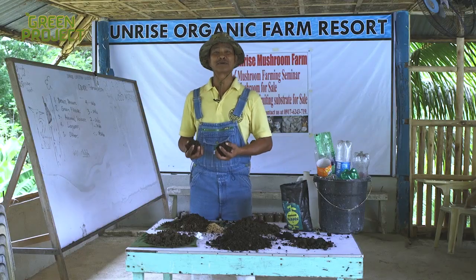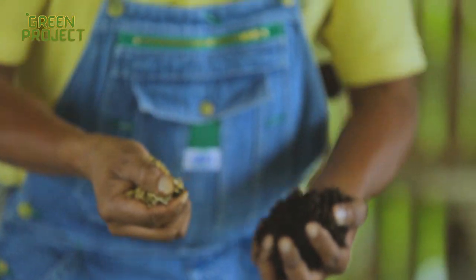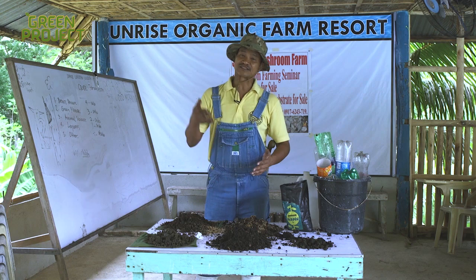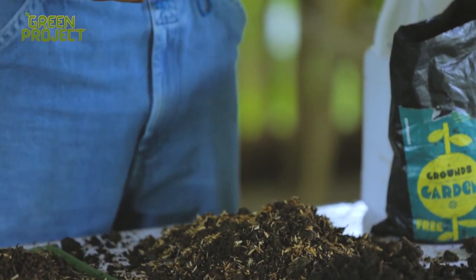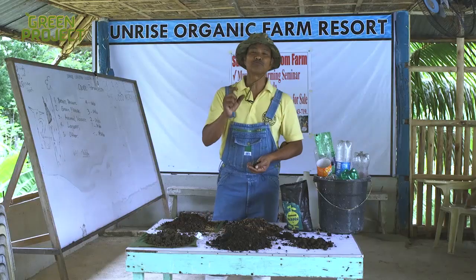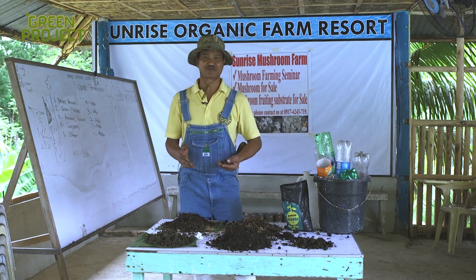A great part of your compost is tipasi — rice hulls. This is the fresh rice hull, and this one has already started to compost. Rice hulls are great as a mixture for your gardens because they help aerate the soil and make water flow through more evenly. Tipasi, especially during rice harvest, is abundant. You can buy them at rice mills for ₱2 per sack, though they may charge ₱3 to ₱5 to bag them and ₱10 for the sack itself.